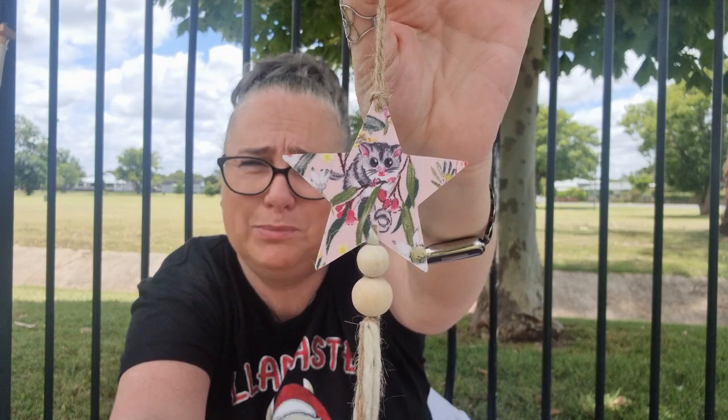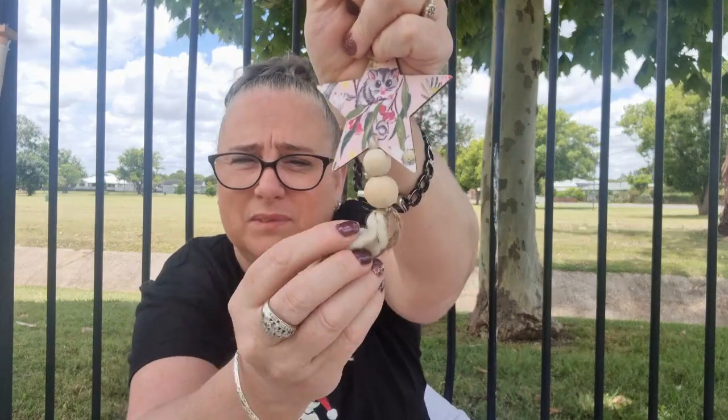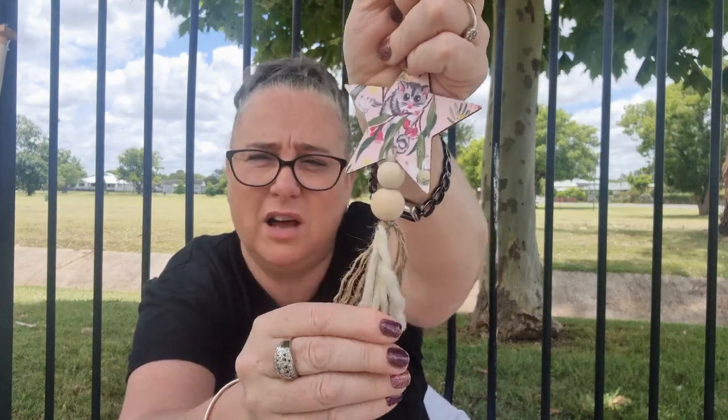Got a little possum on it — that is super cute. It's just on one of those little wooden stars with some beads, and that actually feels like wool, actual wool. That's very, very cute.